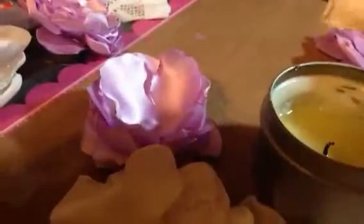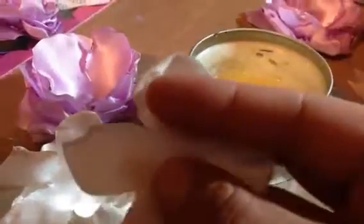What I do is I cut out circles of these and then I melt them. I cut out circles, snip them in four spots, then turn them and melt them in the candle.